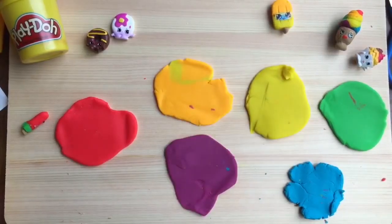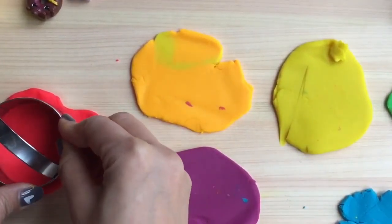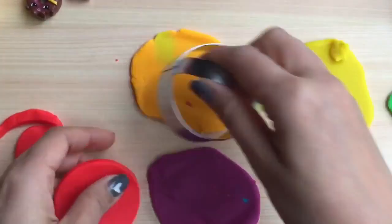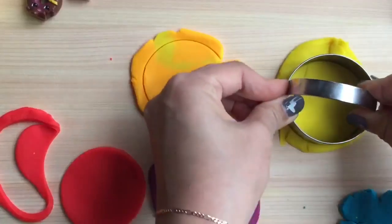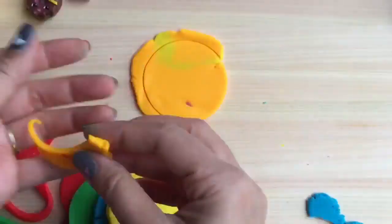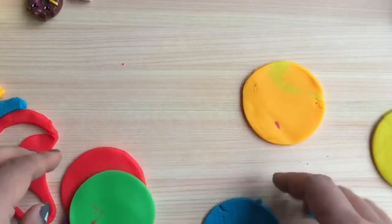Now I have all my Play-Doh flattened out. I'm going to take my little cutter and just cut little circles out of my Play-Doh like that. This is going to be a very big rainbow Shopkins cake.